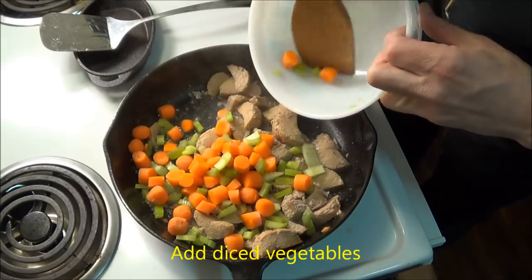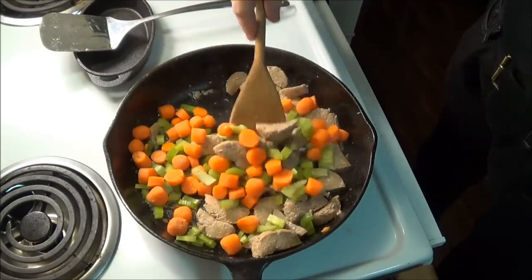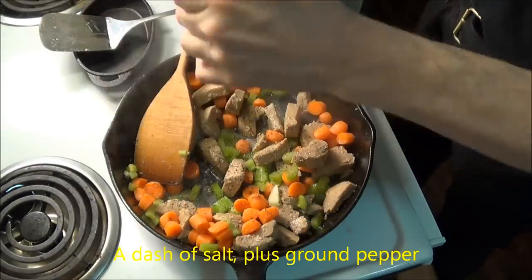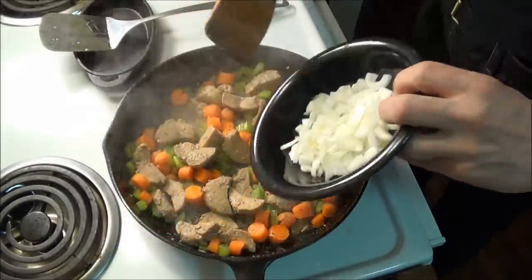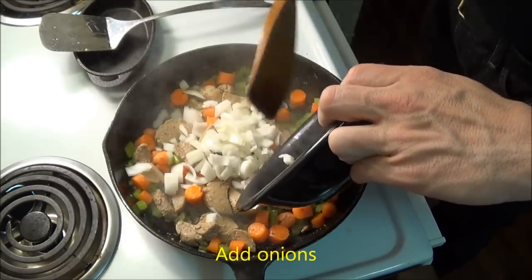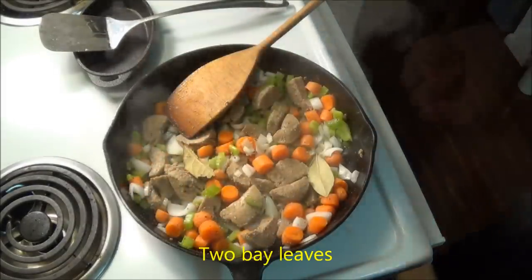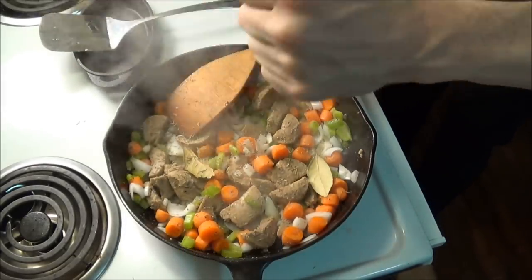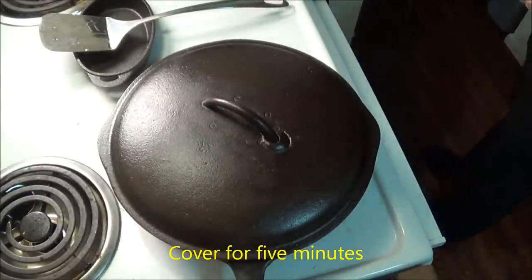So we simply proceed and add our mirepoix vegetables, some salt and fresh ground pepper, and stir in the onions. To this, we add two bay leaves and about half a teaspoon of thyme. We cover the pan for about five minutes to let it braise.